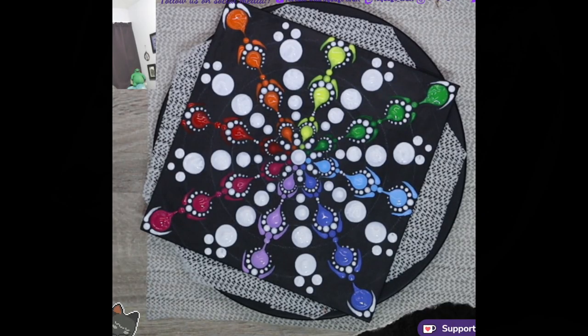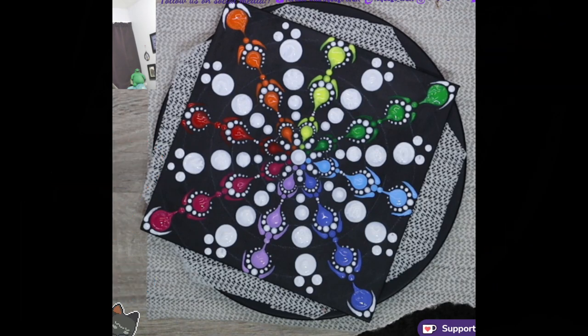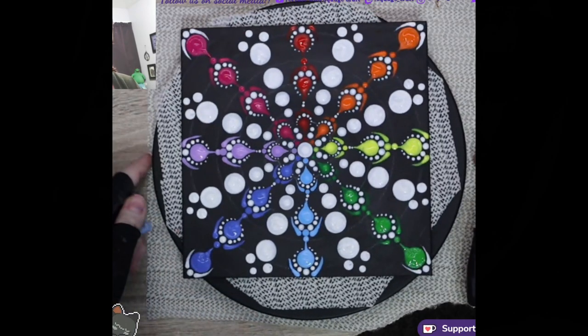Finished design! If you have enjoyed this, please give it a thumbs up, leave a comment and subscribe if you're not already subscribed. I really like how this turned out. If you would like more dotting videos, if you want tips and tricks, let me know down in the comments. I will see you on the next one - keep crafting!